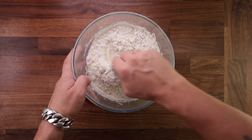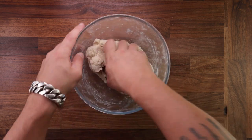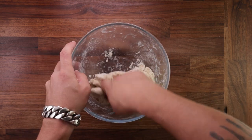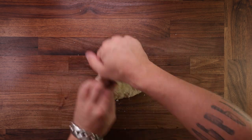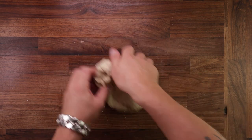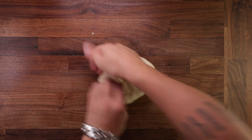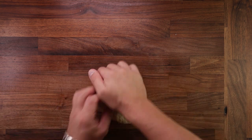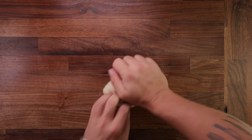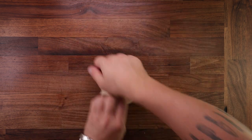Now once again grab your scraper and keep mixing. You want to mix until there's no more dry flour left and the dough is in one piece. And if the scraper doesn't do the trick, continue on with your hand. So once the dough has come together, we can start kneading it. This is not a very sticky dough, so I'm using a regular kneading method. What I like to do is press down and forwards with the heel of my right hand, and then using the fingers of my left hand, I fold the piece of dough under the heel of my right hand. Then turn and repeat. Once you've done this a few times, it'll become a fluent motion.